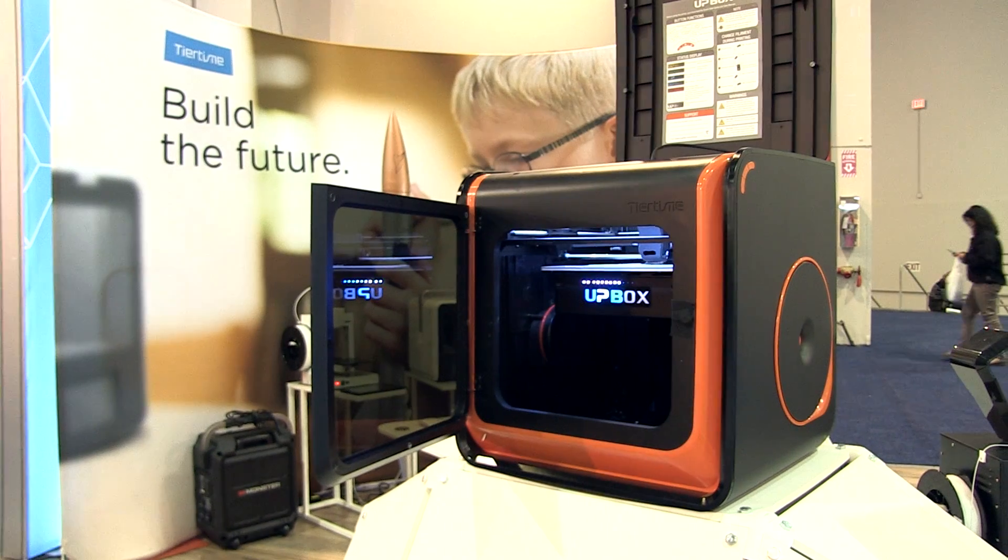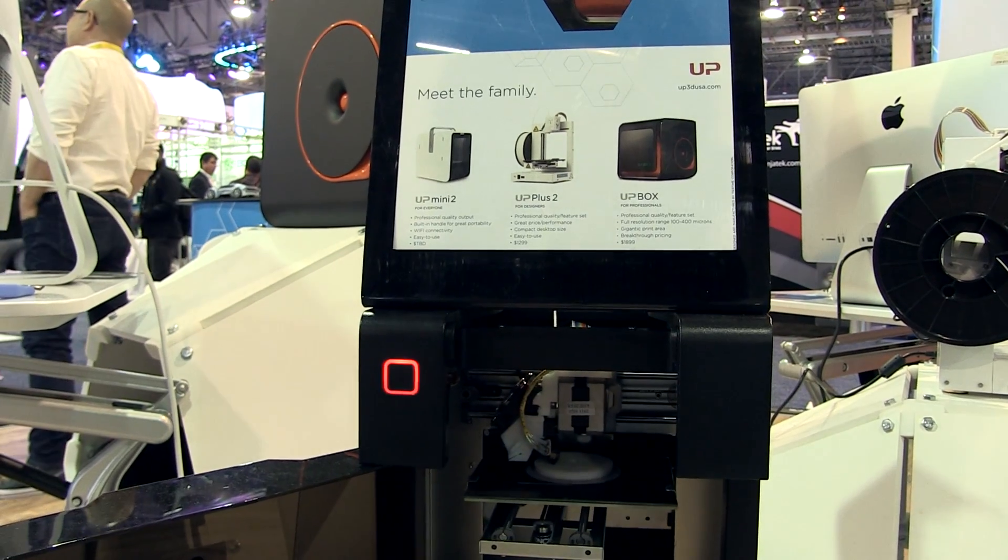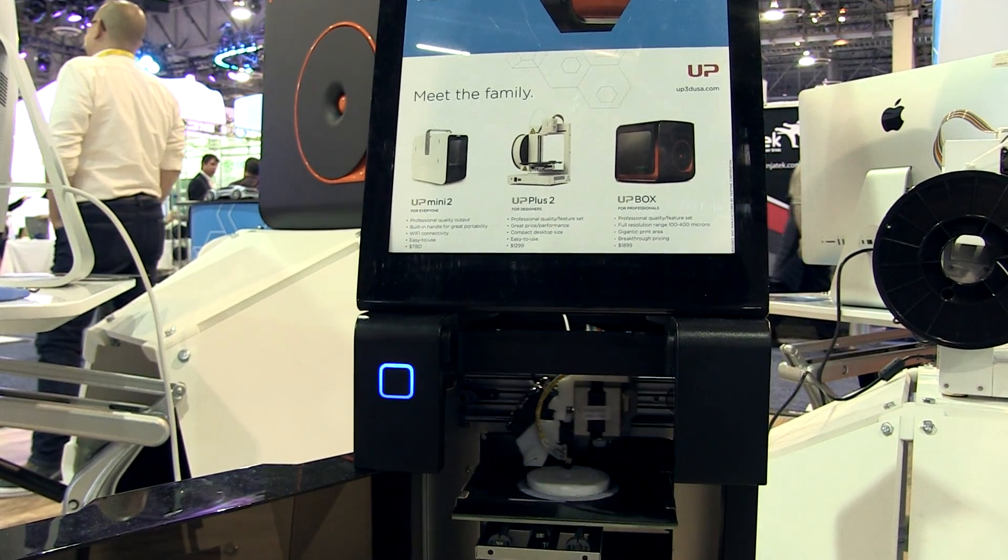We've actually introduced two working units that are able to print at this show. It's about a 3-month second-phase development cycle that we'll go through to make sure it's running and keeping to the Tier Time standards for usability and ease of use. We'll be releasing it maybe in April or May of 2016.